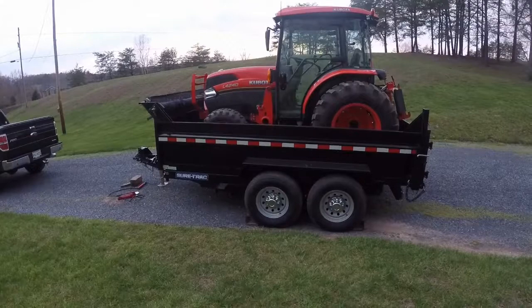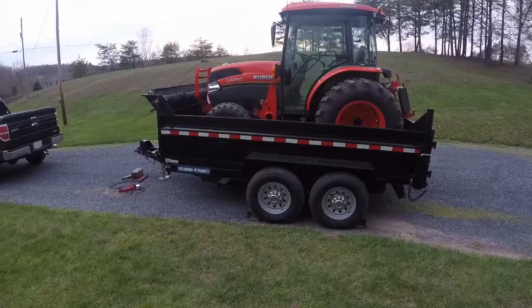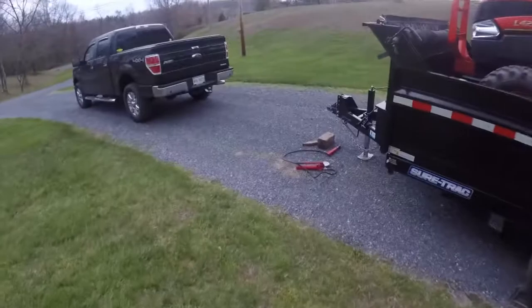I'm going to show you a different method for checking your trailer tongue weight. I have the 4240 and the dump trailer, which is probably about 5,000 pounds, and the dump trailer is about 3,500 pounds, so that would be a combined weight of about 8,500 pounds.